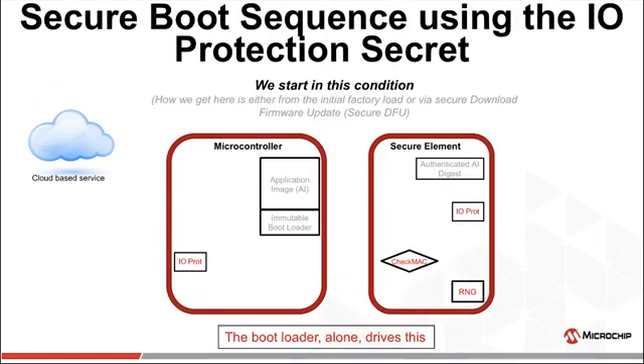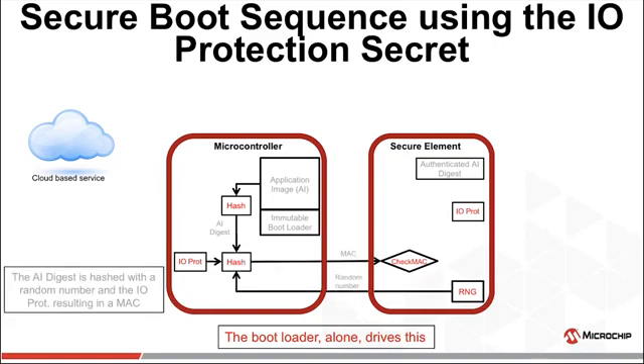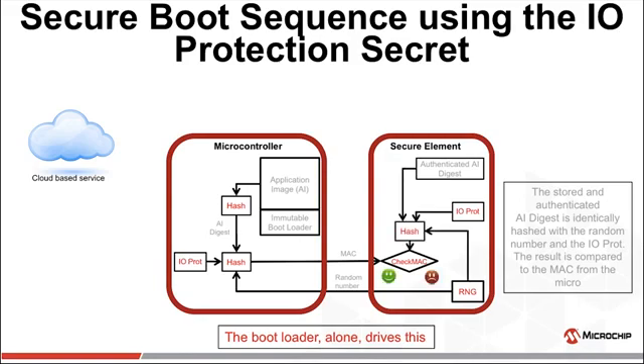Let's revisit the symmetric secure boot sequence and add the IO protection secret. We create the AI digest as before, and also create a random number in the crypto element and send it to the MCU — but this time we also feed the IO protection secret into the hash function. The crypto element reproduces the MAC using the random number, the known-good AI digest from the OEM, and the IO protection secret. Even if an adversary knows the real AI digest and reads the random number, with no knowledge of the IO protection secret it is infeasible to guess the MAC.